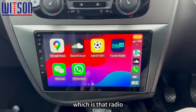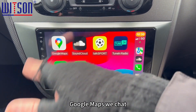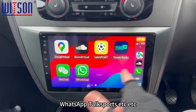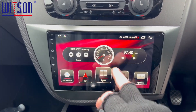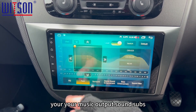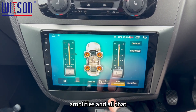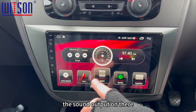As you can see, there's my tuning radio which is DAB radio, SoundCloud which is on my phone, Google Maps, WeChat, WhatsApp, TalkSport, etc. So if we go back to the Android side, this is the DSP sound processor. If you're into your music output, sound, subs, amplifiers and all that, there's a lot of customisation you can do with the sound output on there.